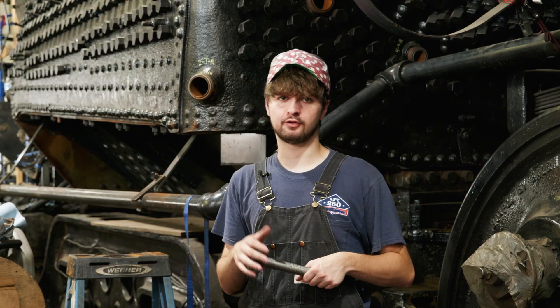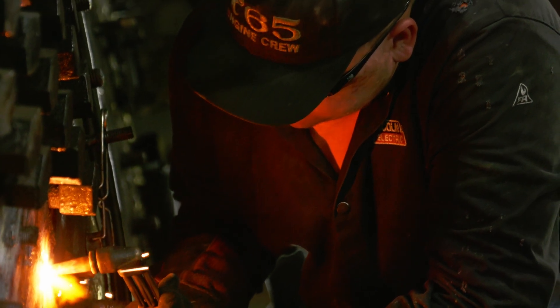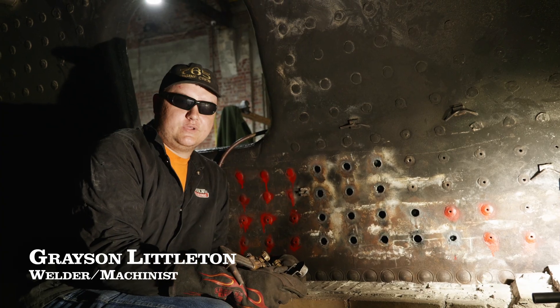So with that, we're going to go to Grayson Littleton, who will explain how to cut one of the old sta bolts out. Today we're in the firebox of 2100 removing staybolts, and I'm going to show you guys how we do that.